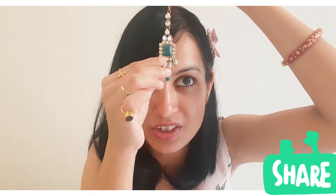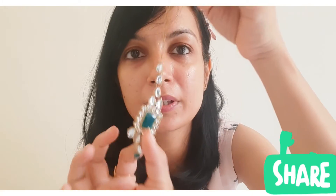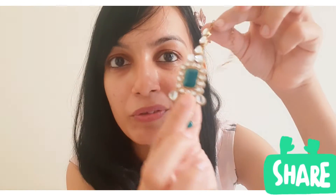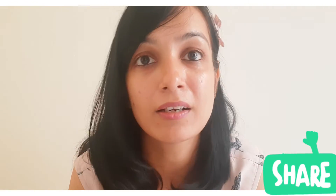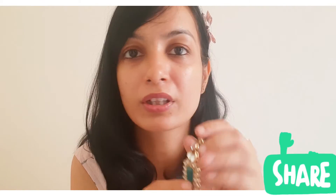Overall, it's a beautiful finishing and looks very pretty. The set has a nice square design element. The whole set's quality, finishing, and kundan work is very good.